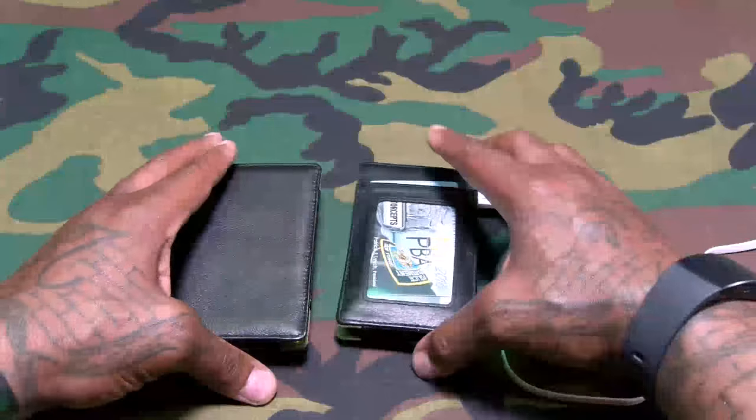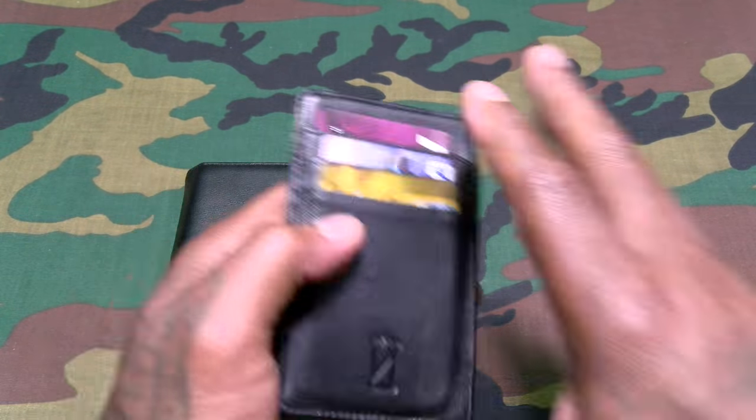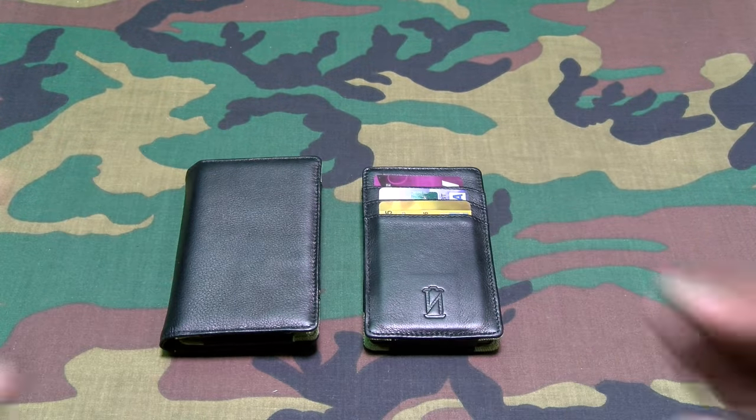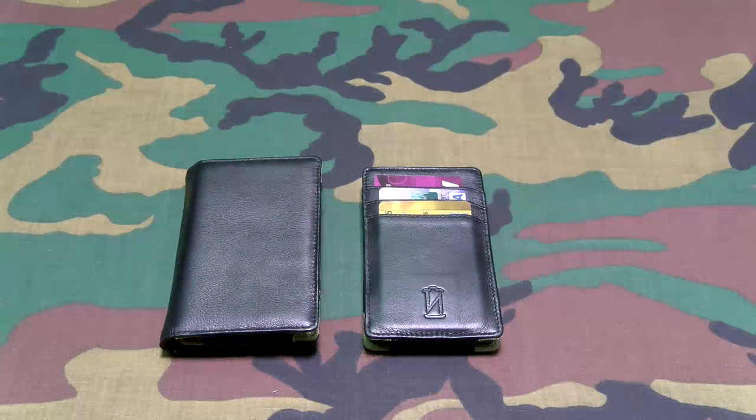Yeah, definitely feeling this concept though — portable charging wallets, this is hot. And for all y'all haters and trolls, close your eyes and picture me rolling. It's your boy Floss, out. Deuces.